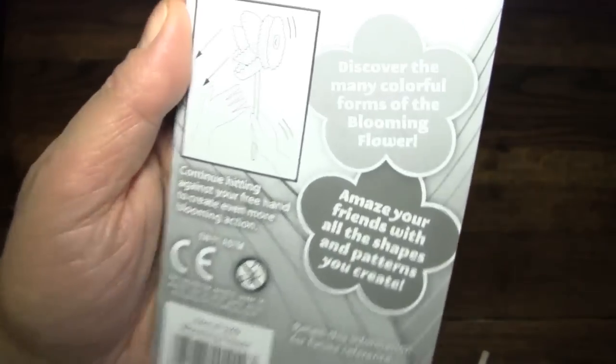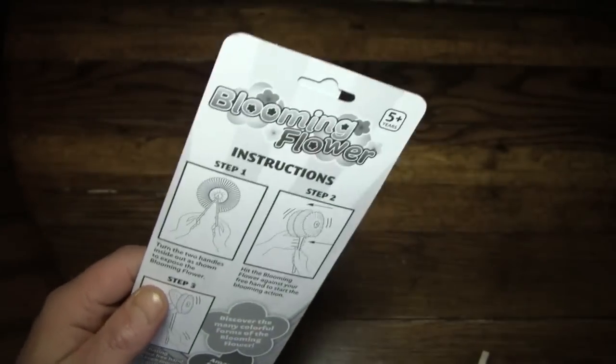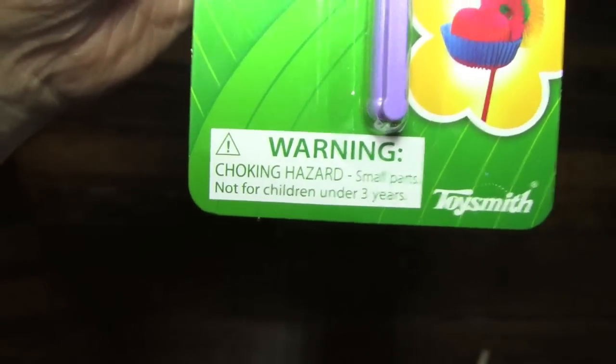Okay, so again — oops, earthquake. That happens so often nowadays. This is dangerous for little tiny kids, so if you're a little tiny kid, get off YouTube and go into a nice safe place where you'll be free from things like the blooming flower from our good friends at Toy Smith. Choking hazard. Don't stick it down your throat, no matter how much you want to.